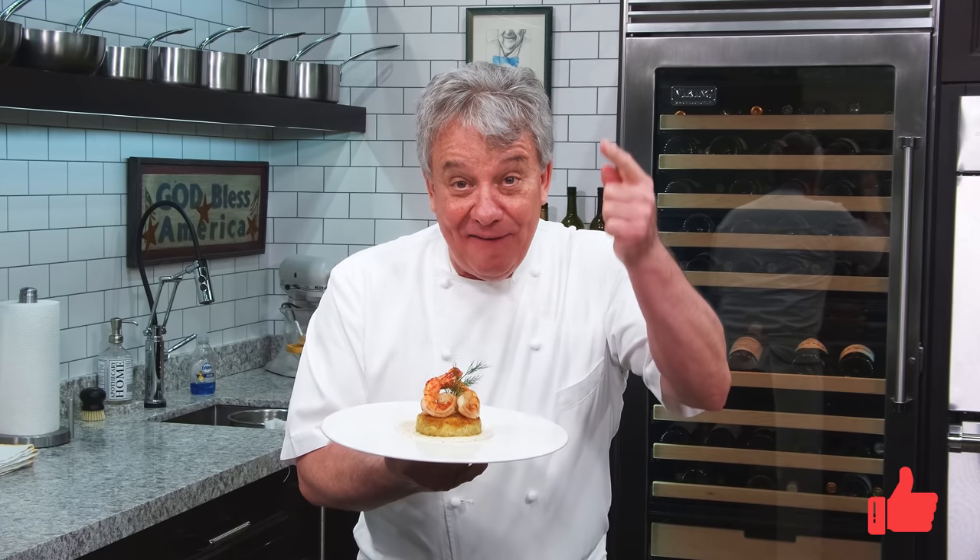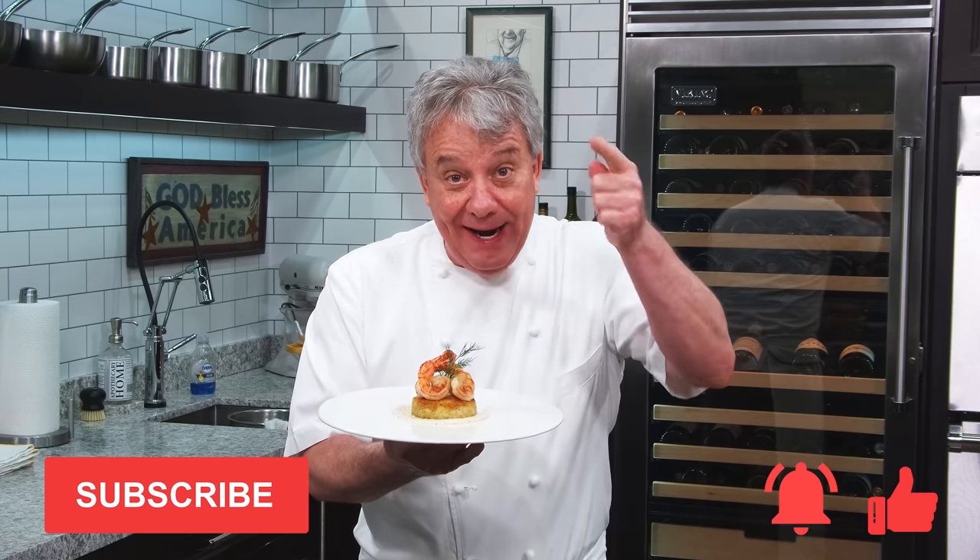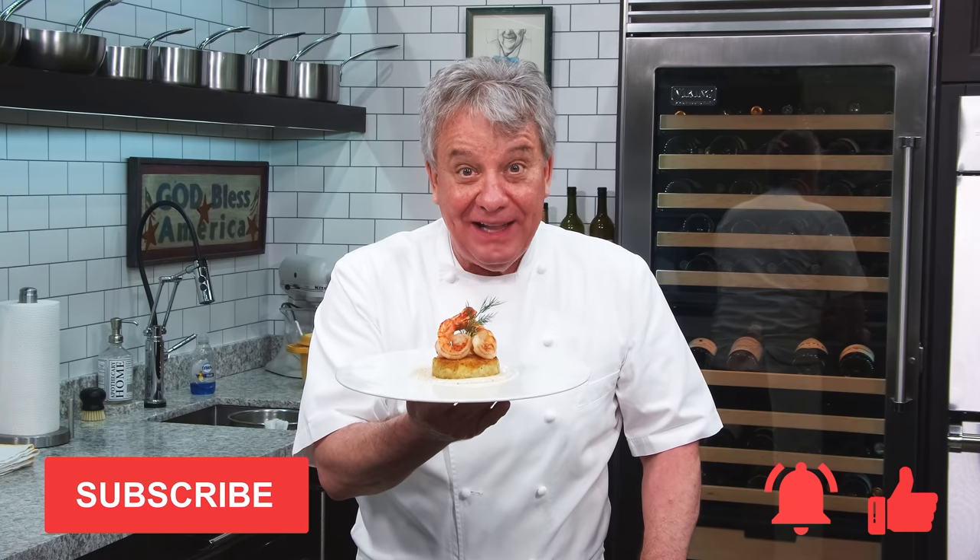Remember, thumbs up if you like the video. Don't forget to subscribe to the channel and ring that bell. Stay tuned — we're gonna make this gorgeous crab cake together.